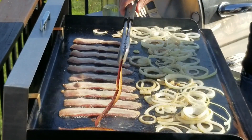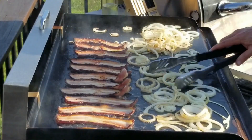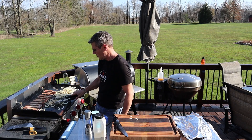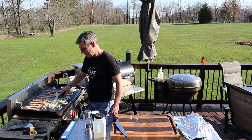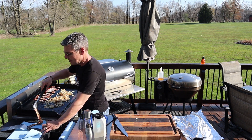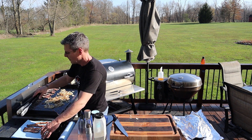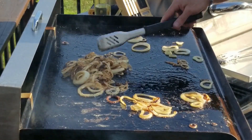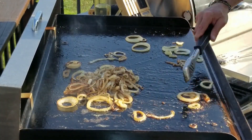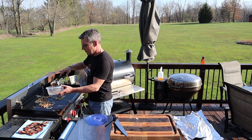Give the bacon a flip — bacon's done. Get that pulled off and let them drain on a paper towel. Just gonna push the onions around in the bacon grease — everything is better with bacon fat. Onions are complete.